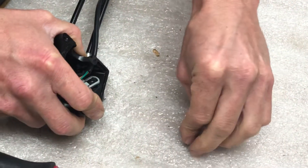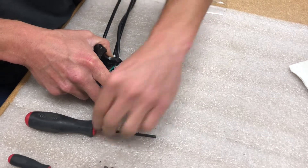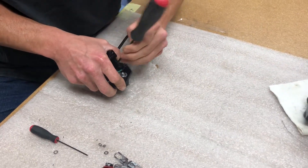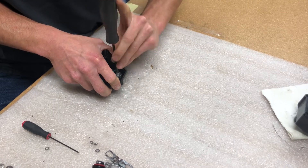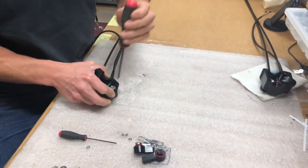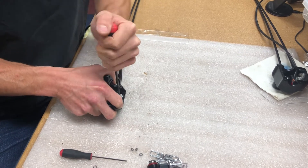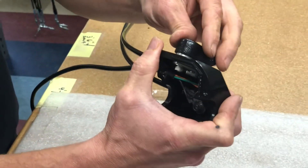Take the screw and washer from before and screw it into the knob. Wiggle it a little bit to get the flats to line up. You can see here that there's no spring visible, so it's down far enough.